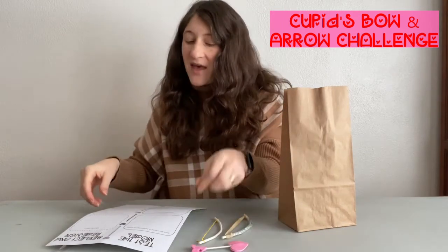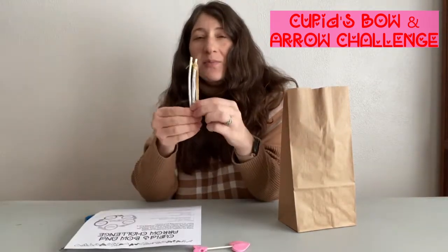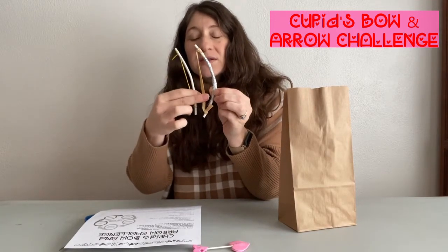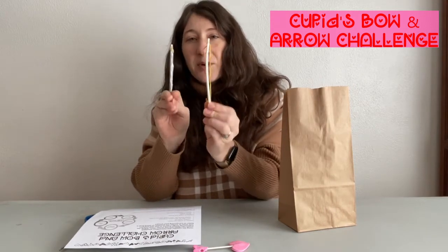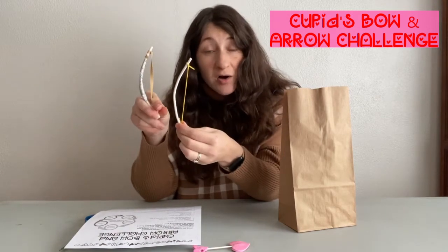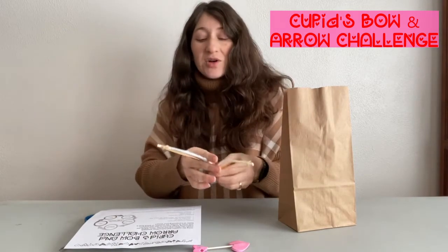You are going to test them out and see how each of the bows works in transporting the arrow, because one's going to have a little bit of a thicker rubber band and one is going to have a thinner rubber band. You'll test the bows out, see how far they'll transport the arrows. You'll also be given a heart target that you can try to fire at and see if you can hit it.